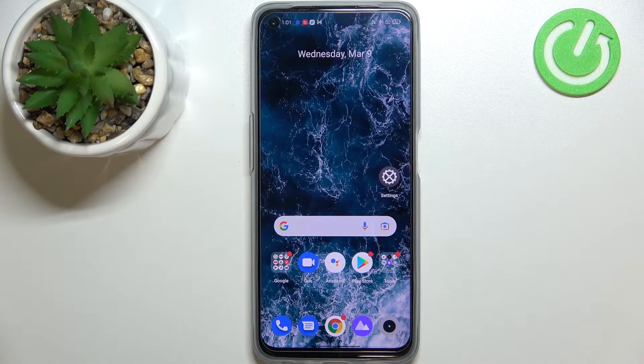Hi everyone, in front of me I've got Realme 9i and let me share with you how to soft reset, how to force restart your device.